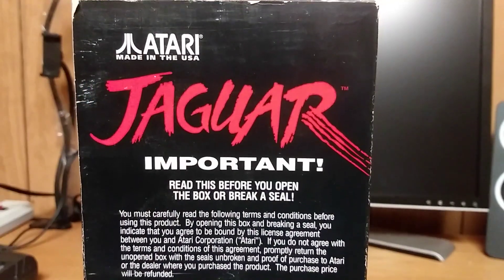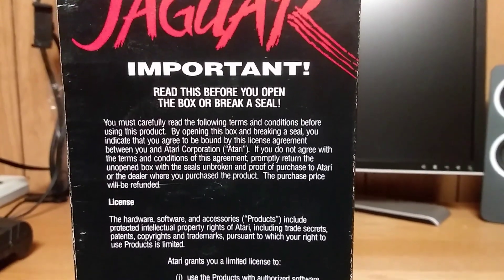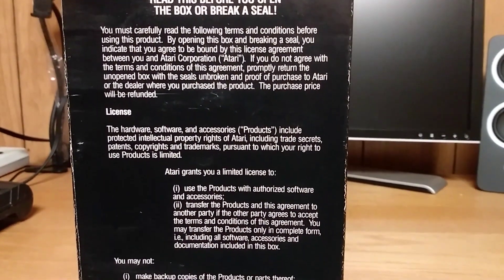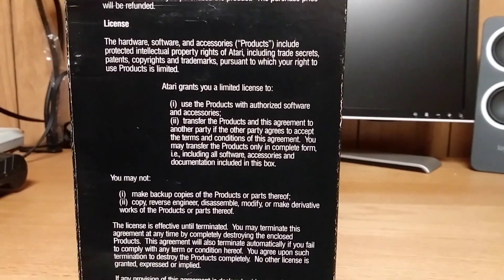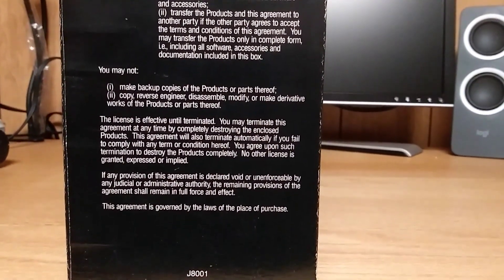On the side there's a lot of legalese — read the box before opening, terms and conditions, licensing. You may not make backup copies of the product. Lots of legalese, which is kind of surprising for the Jaguar at the time.